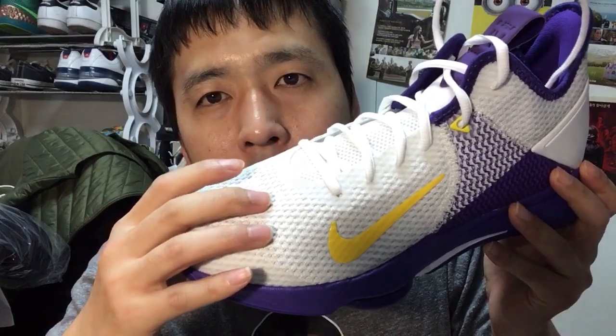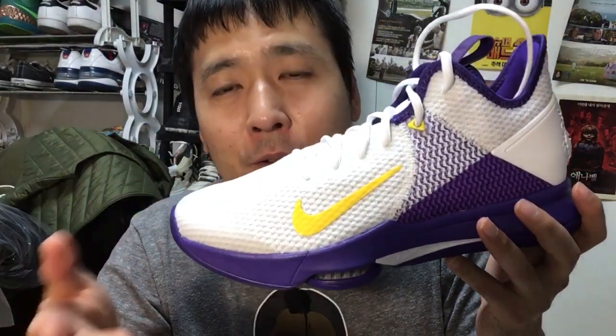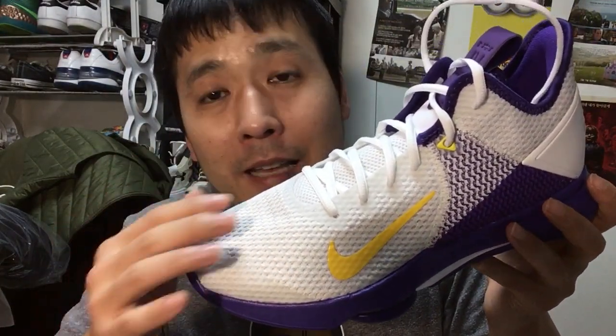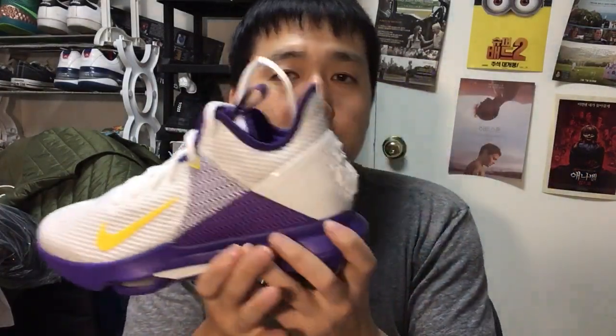The upper is made of a mesh-type material with a fuse underlay. It's not breathable at all, so don't be deceived by its looks — even though it looks net-like, it's not exactly one of the more breathable shoes out there.